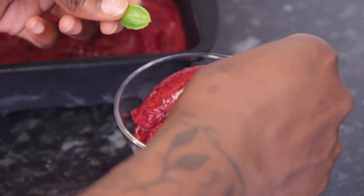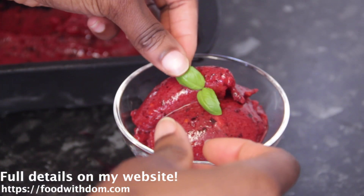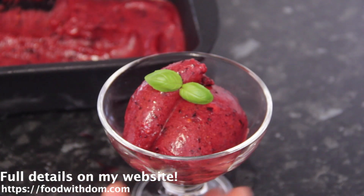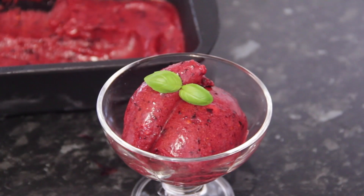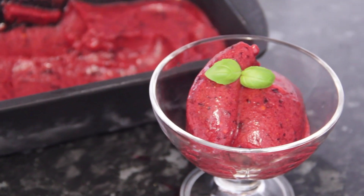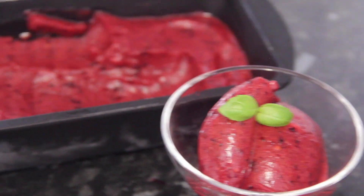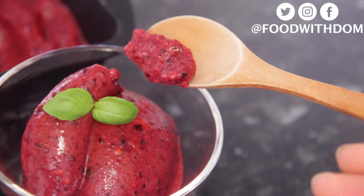Also, if you want to have this the next day and it's been in the freezer for a long time, just leave it out for about 30 minutes to an hour so it can soften, because it does get really hard. Garnish it with some basil and there you have it — an amazing berry sorbet. Whatever fruit you're using, it will be the same delicious turnout.